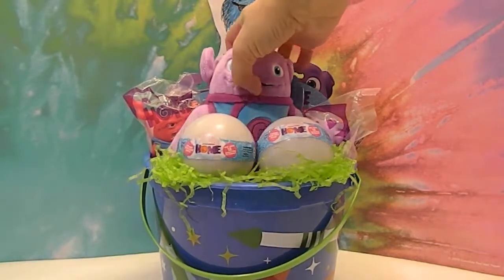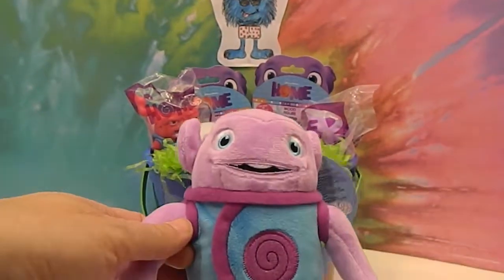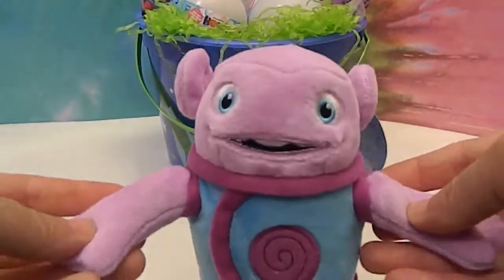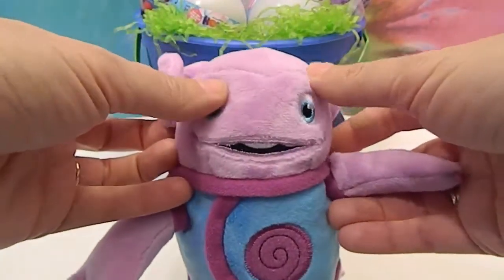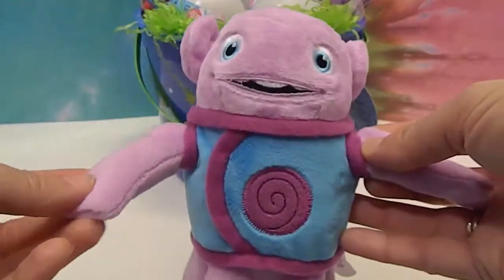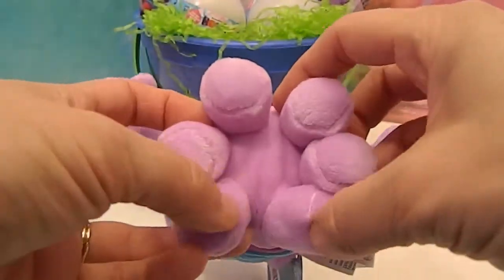In the middle we have the plushie. His name is O. There he is. I am O. He is so super soft. We actually got him at Toys R Us, but for the best deal you can find them at Target. He is so, so, so soft. He's got six little feet.